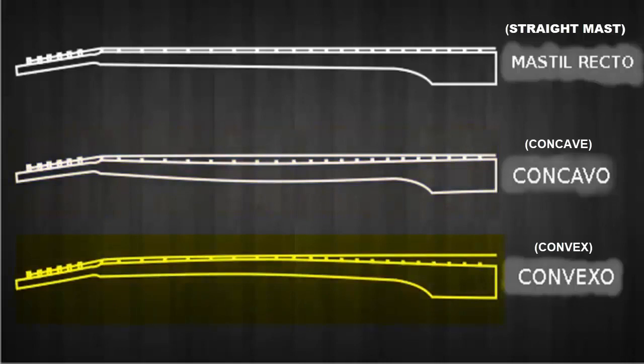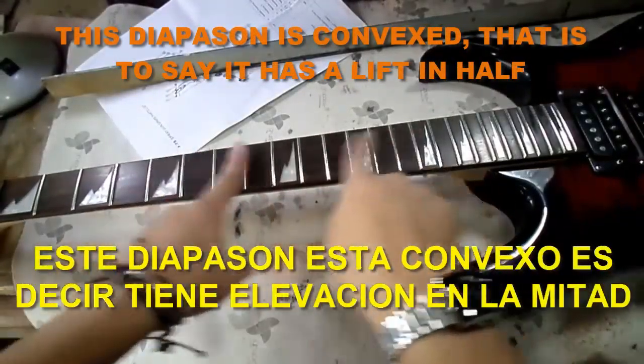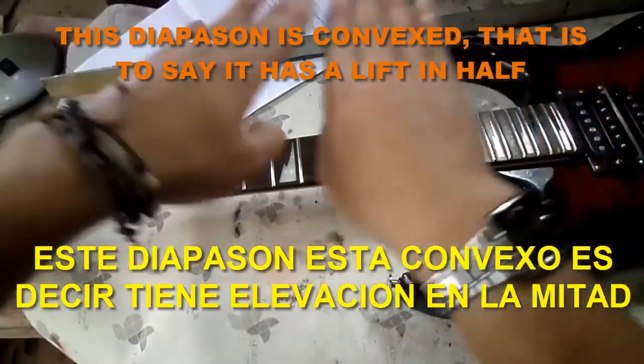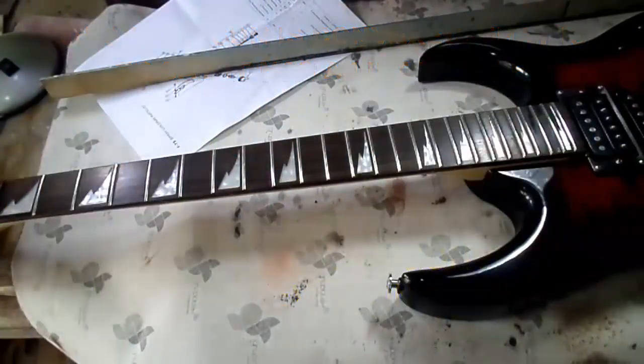For this, we are going to adjust the truss rod and try to leave the fretboard as straight as possible, making it so the sheet of paper does not fit through any part of the ruler — not on the top of the fretboard, nor on the bottom, much less in the center.